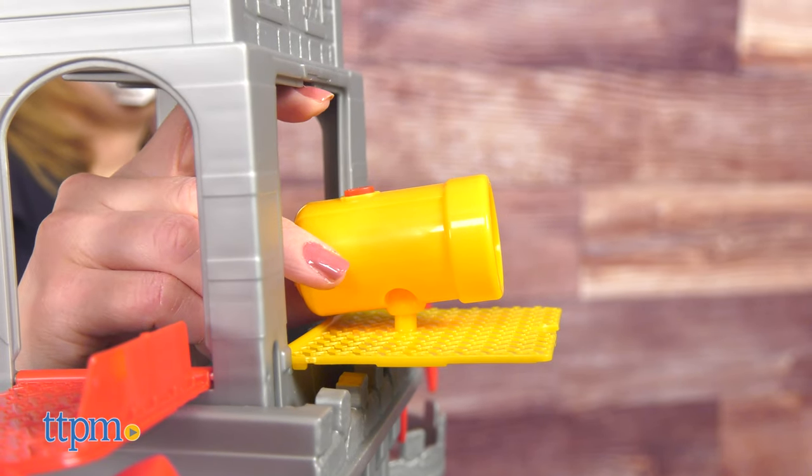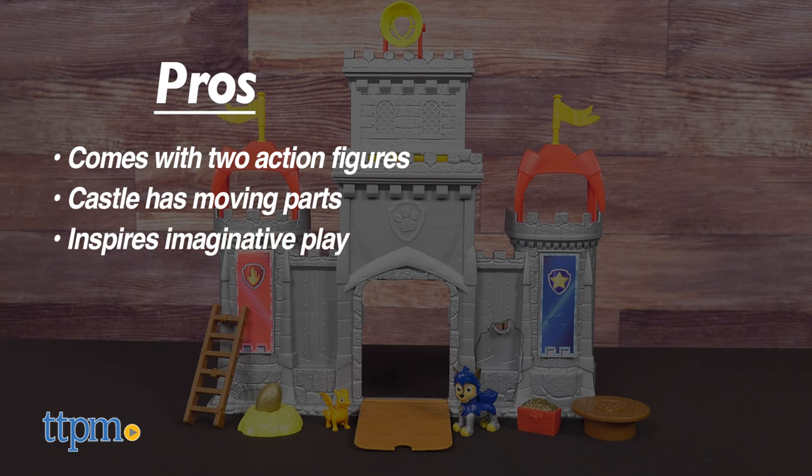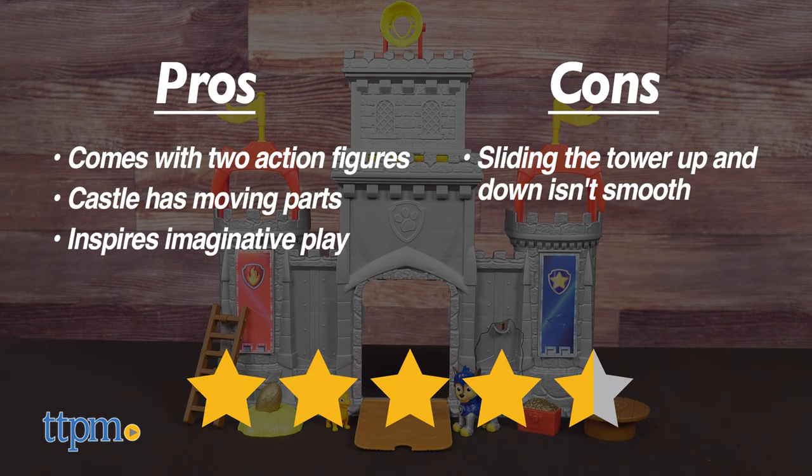I'll tell you which features I like. The pros are that it comes with two action figures, the castle has moving parts, and it inspires a lot of imaginative play. The only con is that sliding the tower up and down isn't smooth, but I still give this 4.5 stars.